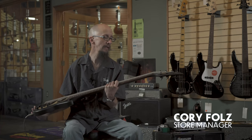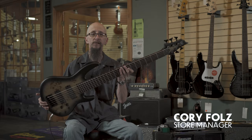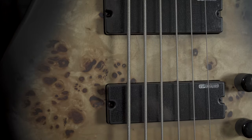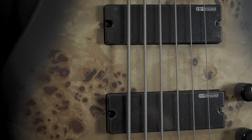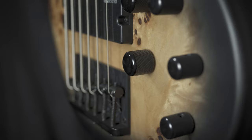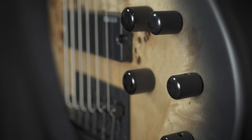The ESP LTD D6 six-string bass guitar. Really nice neck through body design with a great sculpted heel for easy access to all 24 frets. ESP designed pickups paired up with an active 9-volt preamp with bass, mid, and treble controls built in.